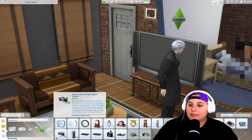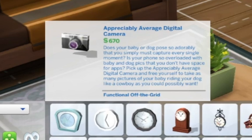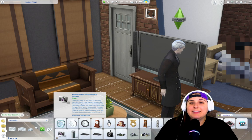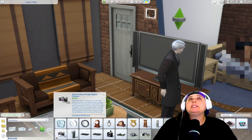Use your cell phone instead. The next camera you can get is the appreciably average digital camera. Does your baby or dog pose so adorably that you simply must capture every single moment? Is your phone so overloaded with baby and dog pics that you don't have space for apps? Pick up the appreciably average digital camera. This mid-range camera allows you to take small and medium photos while having zoom capability. It's actually pretty nice for 670 simoleons.